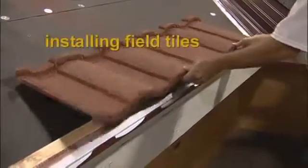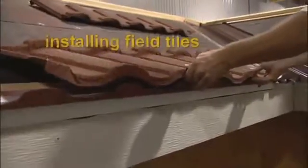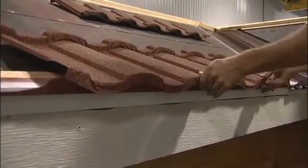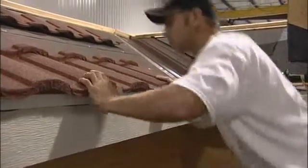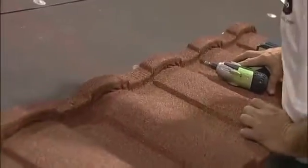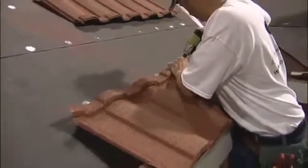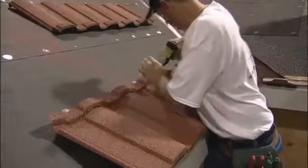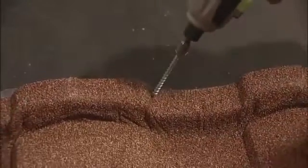The first tile is placed about 12 inches from the side of the valley, outside of the valley pan. You'll need to align it with the bird stop and fasten through the back flange. The first fastener will go through the back flange into the deck. Once I have one on the right, I'll put another one on the left to hold the tile into position.